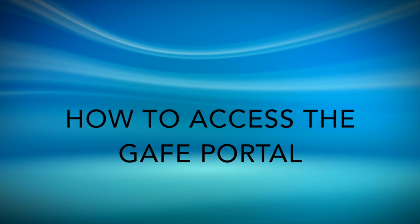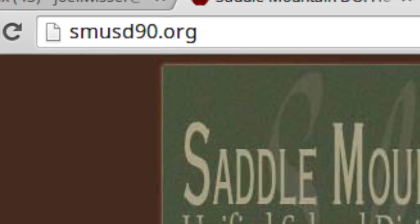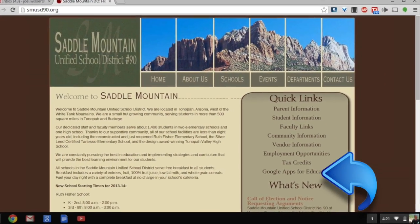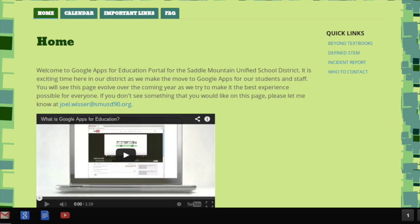Now let's take a look at how you can access the Google Apps for Education student portal. Let's open a new tab and go to smusd90.org. There you'll see, underneath the quick links, a link that takes you to Google Apps for Education. At the Google Apps for Education homepage, you'll find an introduction message, as well as some videos all about Google Apps for Education. The information on this page will change often, so please make sure to check it regularly.